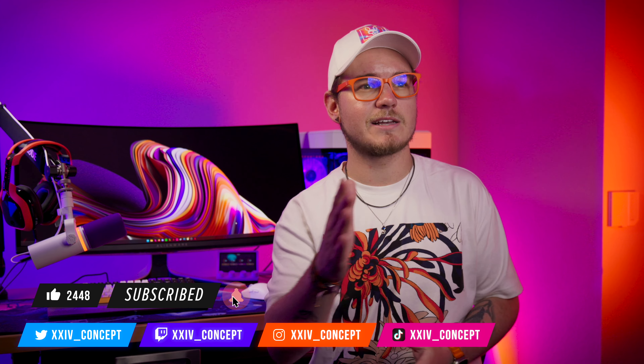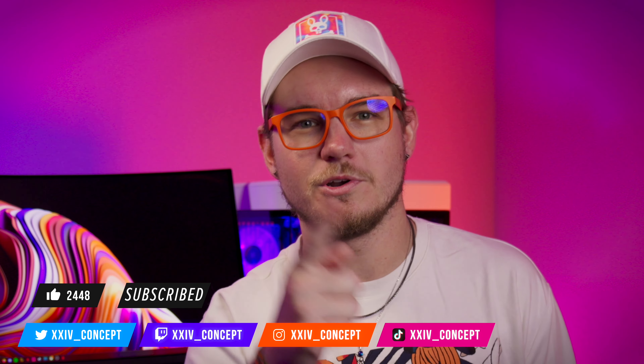If you enjoyed this video, make sure to hit the like button, and as always make sure to subscribe for more content like this. You can find me on all the social platforms as XXIV underscore concept — that's 24 concept. Learn your Roman numerals. I'll see you guys in the next one. Peace.